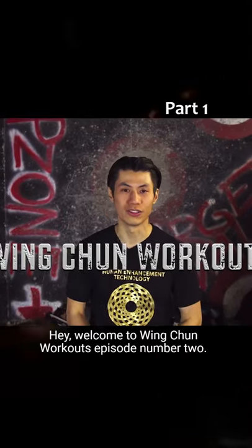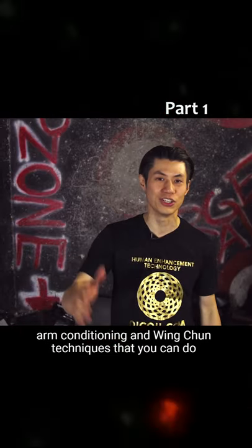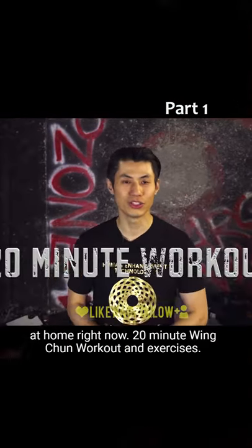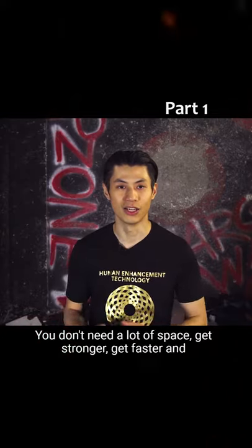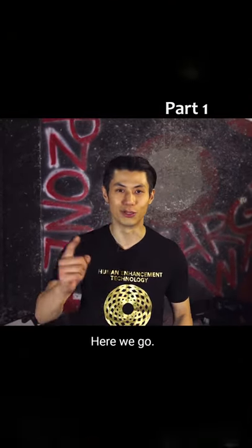Hey, welcome to Wing Chun Workouts, episode number two. Today we're gonna show you some very simple arm conditioning and Wing Chun techniques that you can do at home right now. 20-minute Wing Chun workout and exercises. I'm gonna show you five authentic Wing Chun techniques. You don't need any equipment, you don't need a lot of space — get stronger, get faster, and feel great. So are you ready? Here we go.